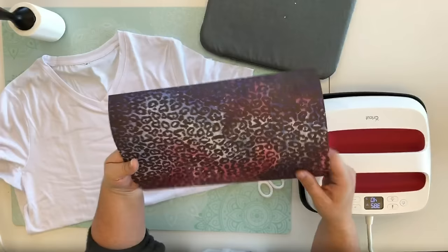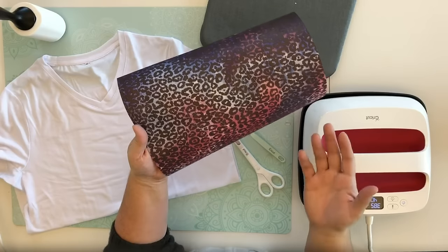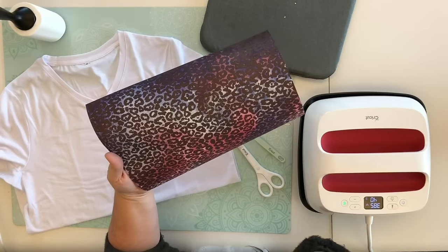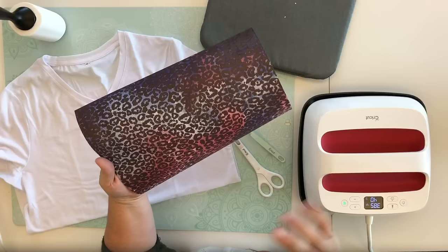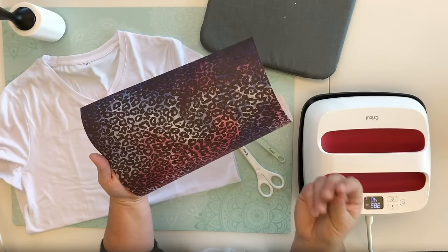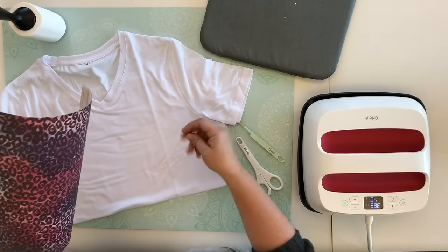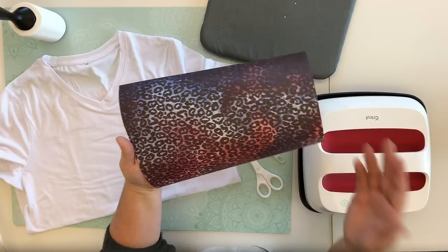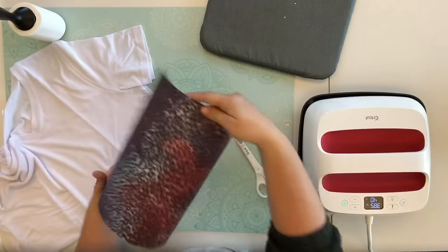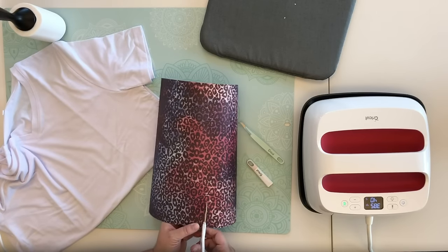That dull appearance is actually just a preview of what's going to happen when we apply heat to it. Something important to know: you want to make sure your hands are dry, clean, and free of any lotion. Lotion on your hands can cause the ink to transfer onto your fingers and you wouldn't notice it until you touch your material and apply heat, leaving little smudges. So make sure you have clean, dry, lotion-free hands. Now we're going to trim this up a little bit with our scissors and cut across the bottom.